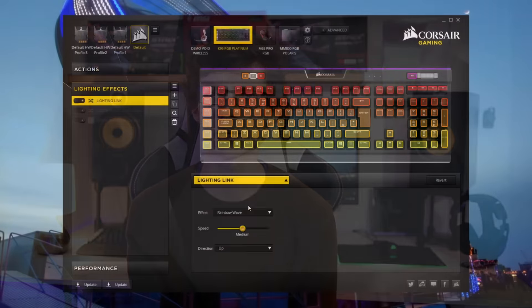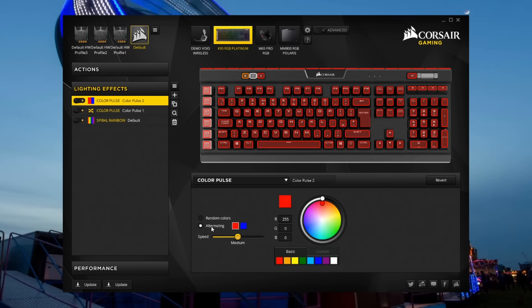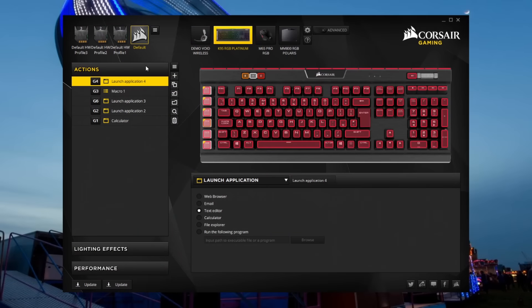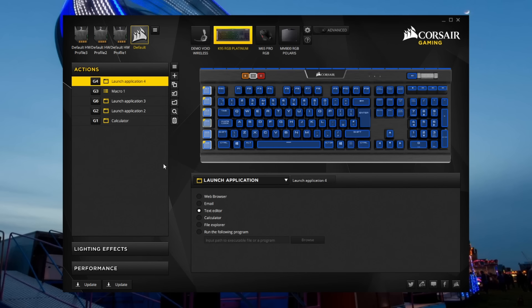The iCUE software is easy to use. It's been around long enough that it's probably the best software on the market. It has a few quirks — I did have to reinstall it a few months ago for one of my devices — but overall it's definitely one of the best options out there. You can remap any key to any function: for example, I've used the G keys so one is a shortcut in DaVinci Resolve to group clips, one opens titles, and one opens the iCUE software itself. You can set them to macros, open programs, or anything else you want.